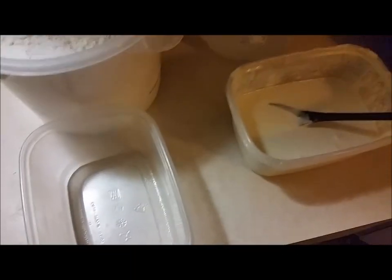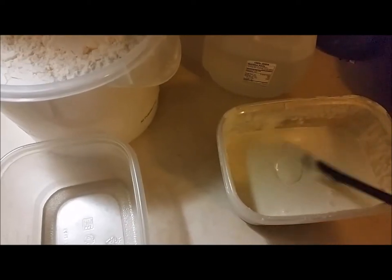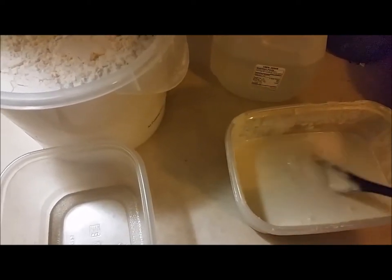Hey Larry and Cherie, this is Steve. I just wanted to walk you through how to use this sourdough starter and actually go from this — actually a little tiny bit of this — to some bread.